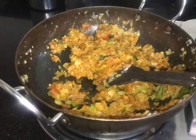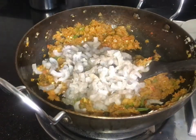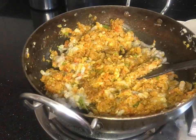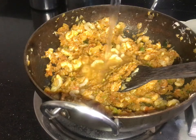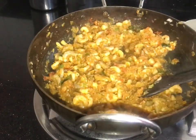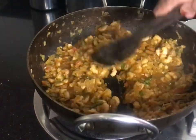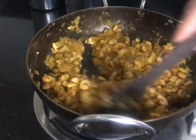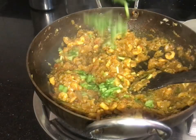Add 1 cup of cream. Put the cream in a cup.